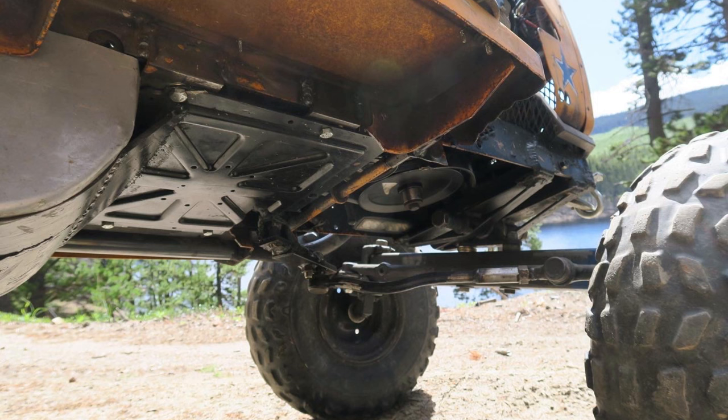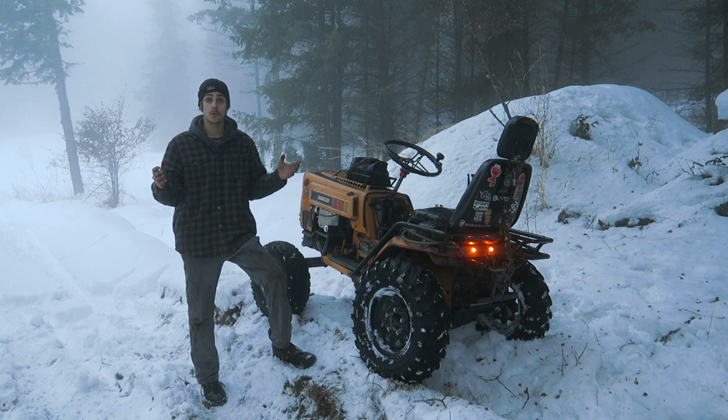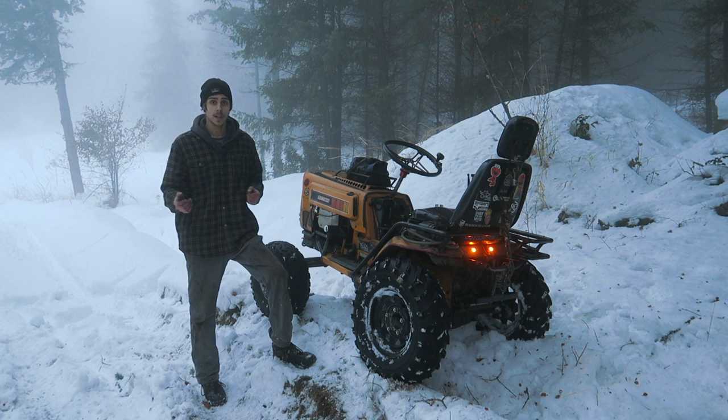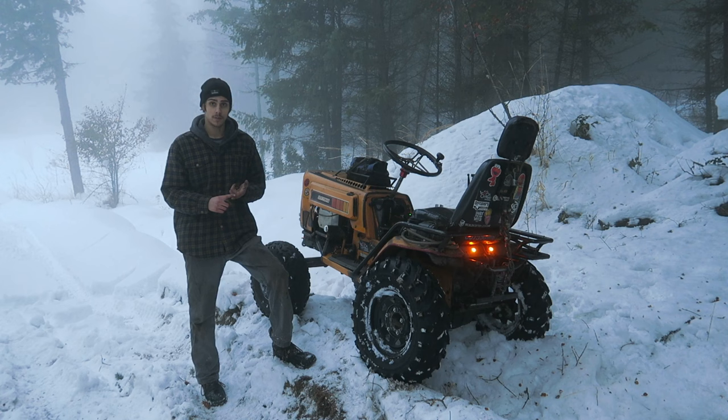I built a full skid plate underneath to cover everything so that dropping down a rock, plowing through snow, or going through tall grass, nothing gets gummed up in the pulleys or belts. I did that because one day wheeling with Tony, a little branch got up there, hit the belt in a weird way, and the belt just exploded — loudest bang, I thought the whole thing blew up. Put the skid plate on, never looked back.